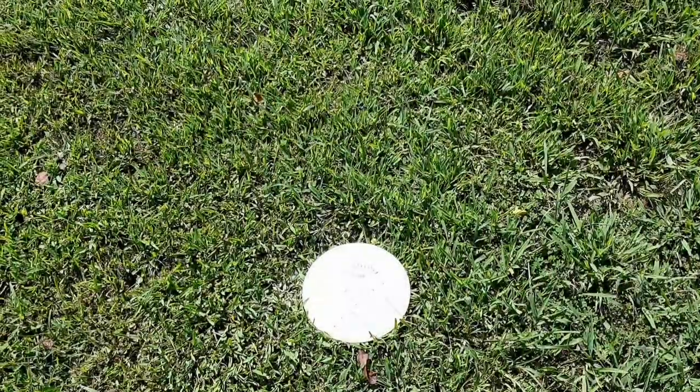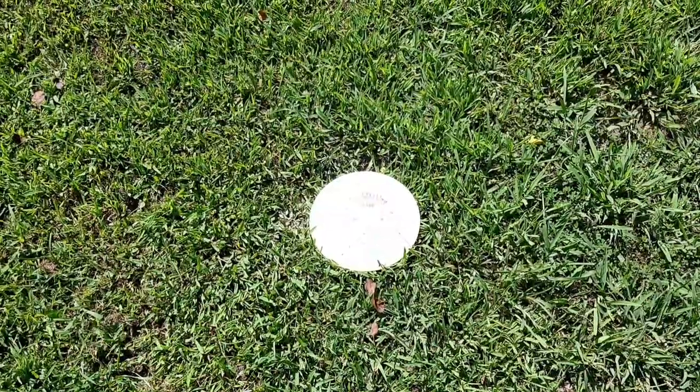Welcome back to Poor Boy Disc Golf. Today we're going to be talking about how to mark your lie — something every disc golfer needs to know, especially beginners. There are only three ways to mark your lie, and I'm going to go over each one and tell you how you can mark your disc the right way and the wrong way.